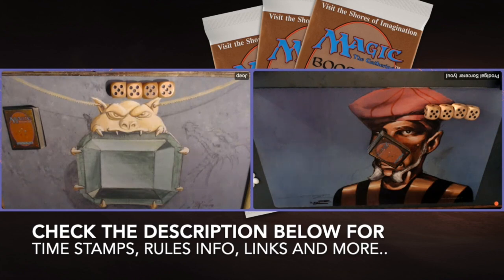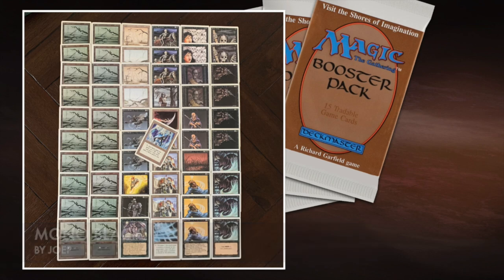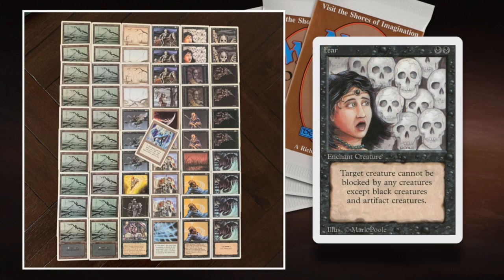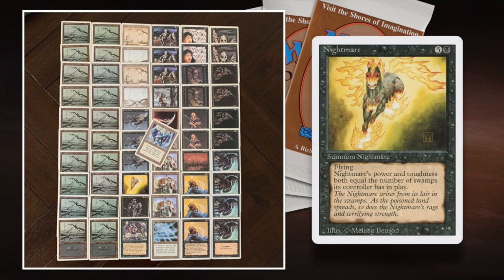I'm going to start with the deck of my brother, his Mono Black brew. What a beautiful deck it is — I really love to see those Frozen Shades in there. Frozen Shade: one black and two to cast for a 0-1 creature that doesn't fly. You can pay one black to give it +1/+1, so it gets better later in the game. You could even enchant it with Fear, another card in this deck. The downside is that I'm also playing black, so Fear won't be that great against me. He's also got a huge bomb — a Nightmare — which could be super decisive in this matchup, plus a Hypnotic Spectre.